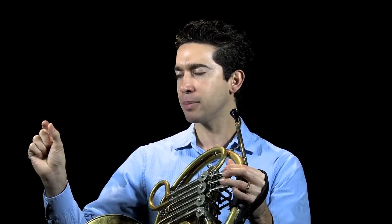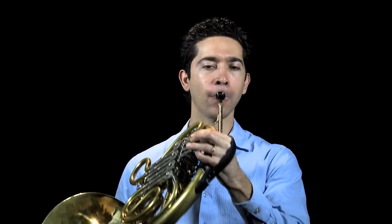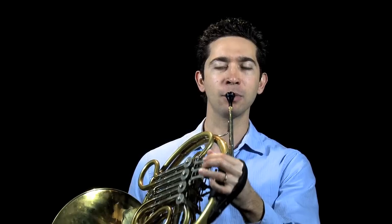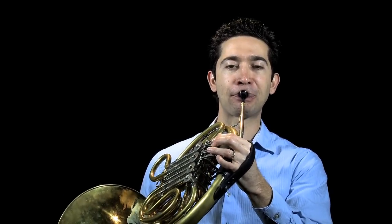Then we're going to make that glissando a little bit shorter, but still a smooth glissando to the next note. And a little bit faster. And all of a sudden, the transition between the two notes becomes non-existent coming out of the bell, yet it creates a much more accurate and much more smooth slur for those two notes.